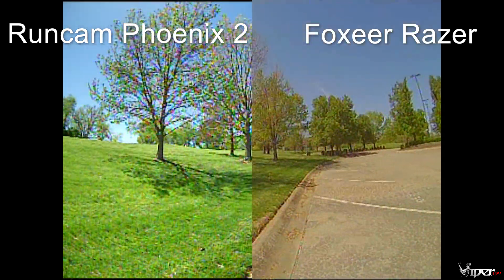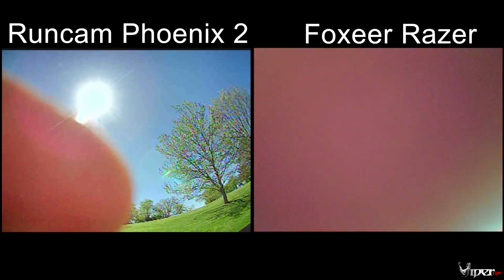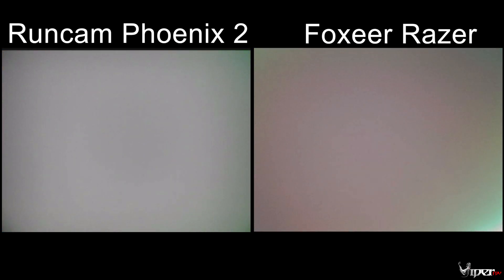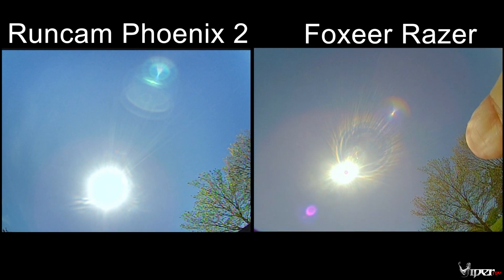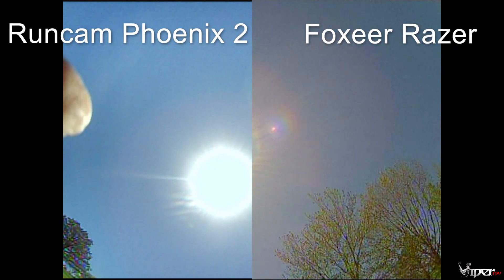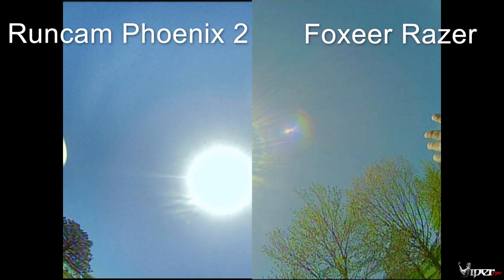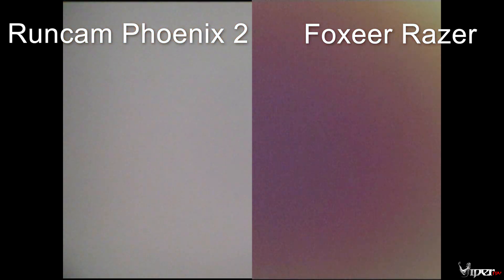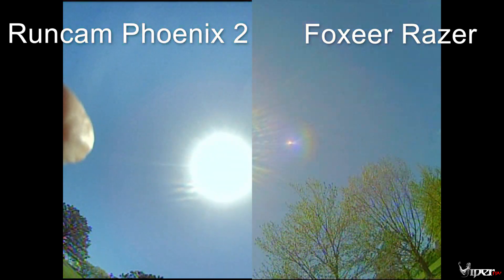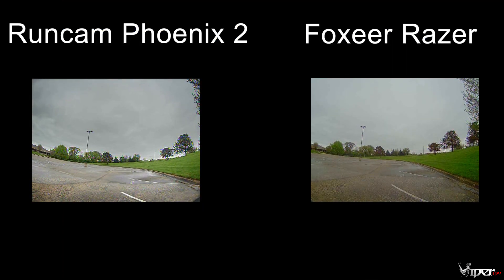These are all on factory default settings — nothing has been changed. Now we're going to test how they transition from light to dark. I should probably use a black piece of paper for better uniformity, but this works pretty well. You can see the Foxeer Razor is a little slow to transition. The Razor is about $20, you can even get it for $18-19 on Banggood, while the Phoenix 2 runs around $30-34.